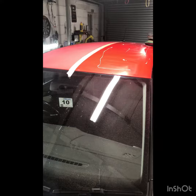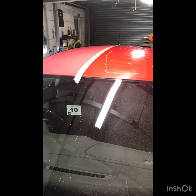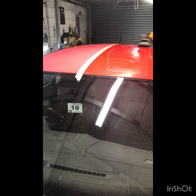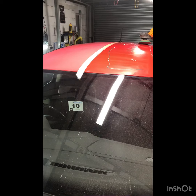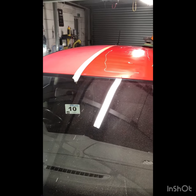Right, so he's buffed it once. You can see there's a big difference. He's going to go over it again. Maybe give it a bit of a polish just somewhere, and then we'll see the difference from the full lacquer bath. It should look really nice.